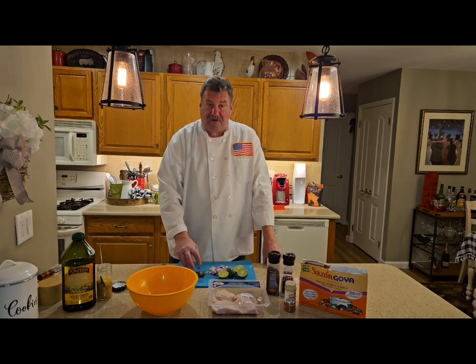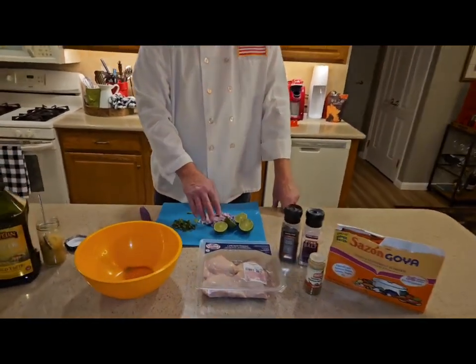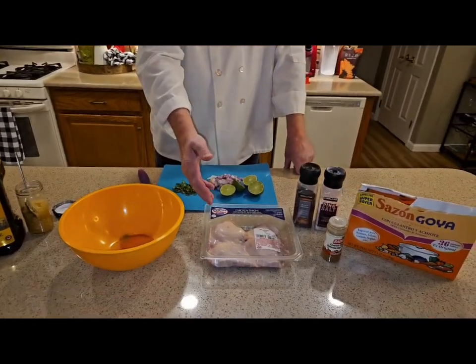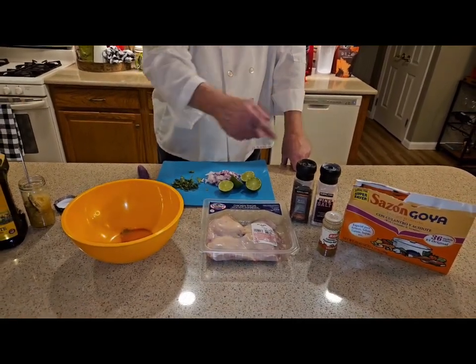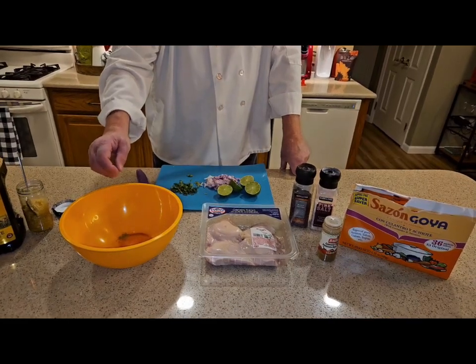I have fresh cilantro — a small bunch — one quarter of a red onion, four fresh limes. I have my beautiful Bell & Evans chicken thighs, salt, pepper, a little cayenne, and sazon. And I did put like a quarter teaspoon of cumin.